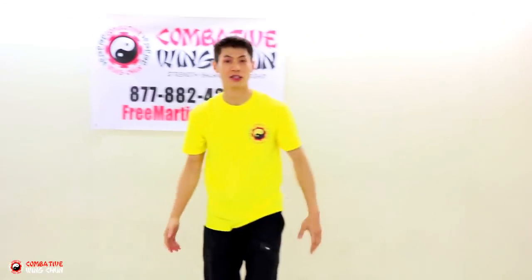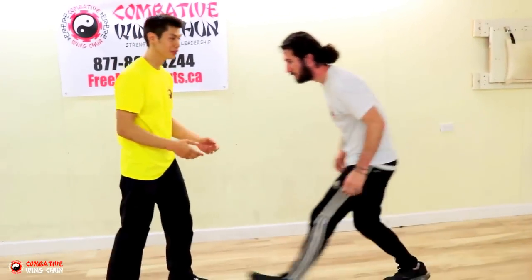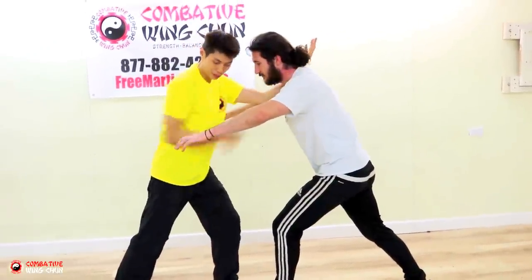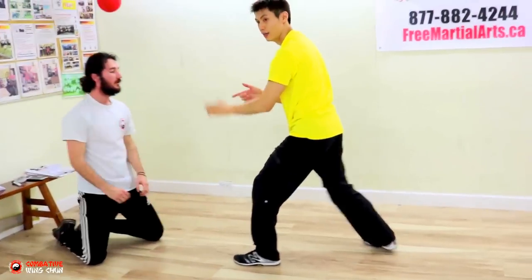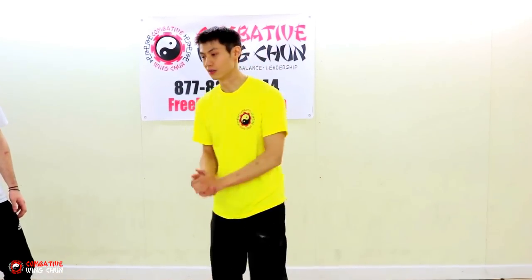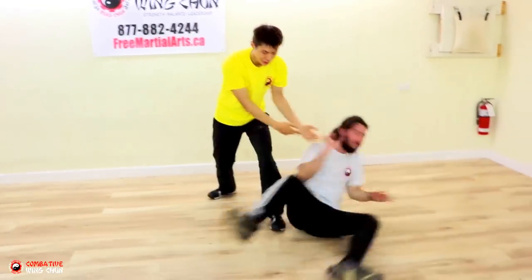Here's a very useful application of the double gan sao against a tackle. Somebody comes in for a tackle — you want to stop him at his head or shoulders before he can get to you. Basically you're using this to get into his neck and take a step back so you have good structure. If he keeps pushing, just turn this way and do a throw. Make sure you take that step back — if you just do it like in the form, there's no way you'll be able to resist the tackle without a lot of training. I stop his forward motion so he can't go further, and if he pushes more, you can redirect either way.